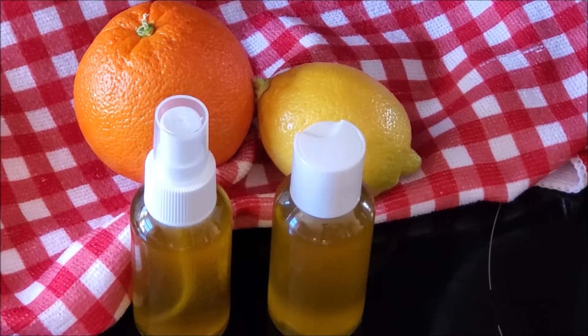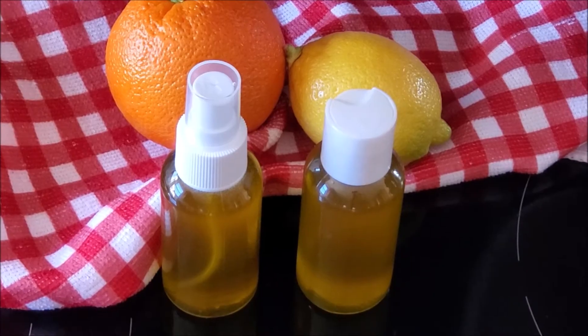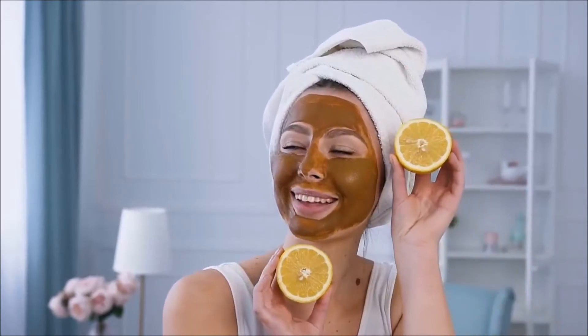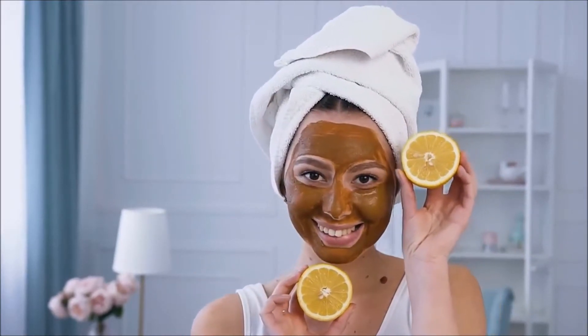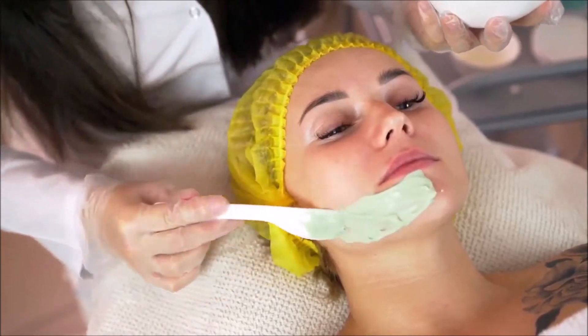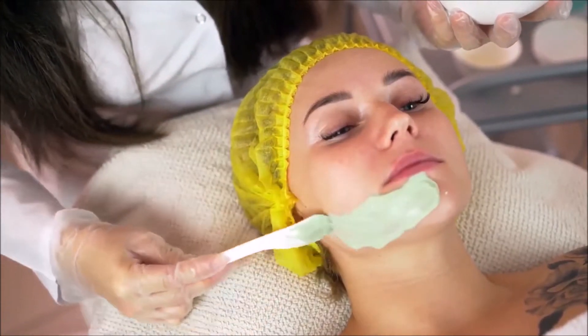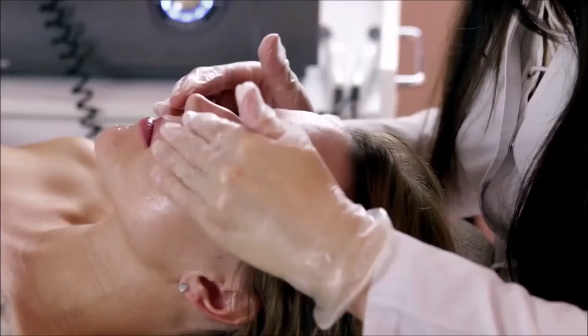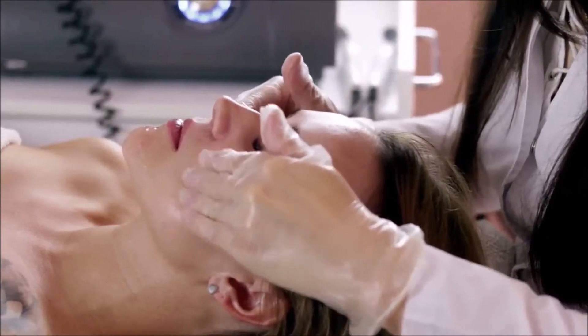Lemon and orange oil contain an abundance of citric acid that helps work as a natural bleach for the face, which ultimately helps to lighten the skin tone in an effective manner. Lemon peels have more antioxidants than the actual lemon, and these help with hyperpigmentation or uneven skin tone.